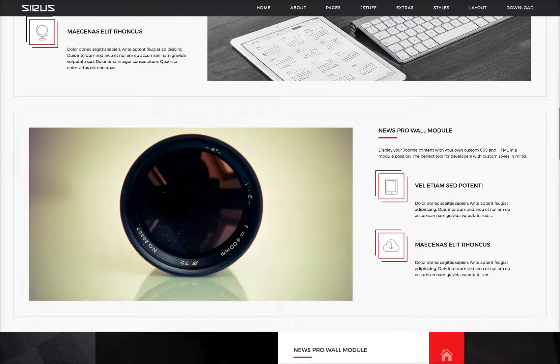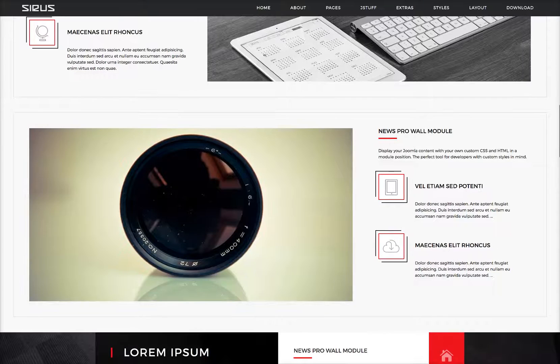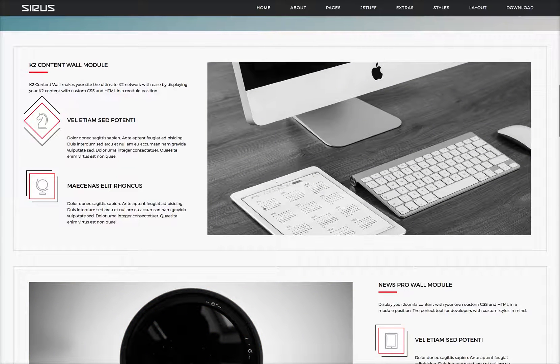Then we have our Deluxe News Pro wall module here — these are just articles from Joomla, and up here these were articles from K2. So as you see, you have the option to use either the K2 wall or the News Pro wall depending on what you want to use for your content, or you can use both of them.